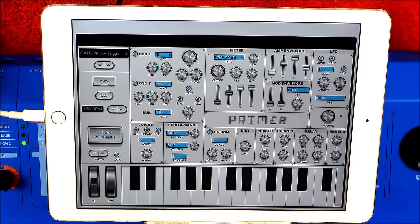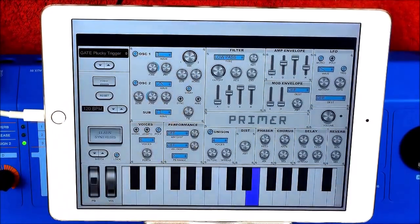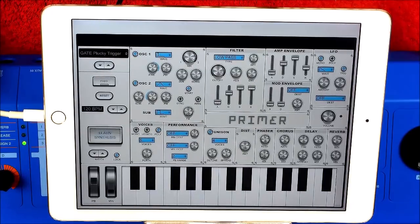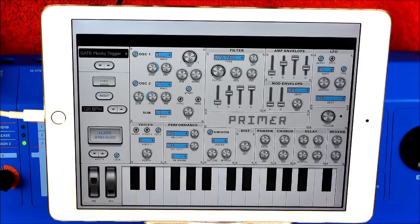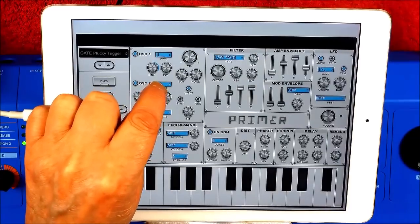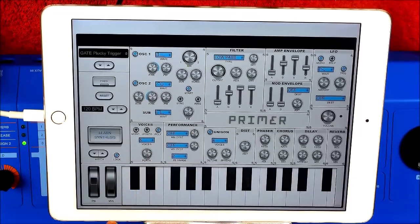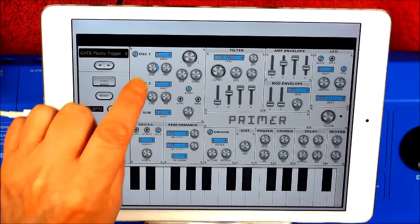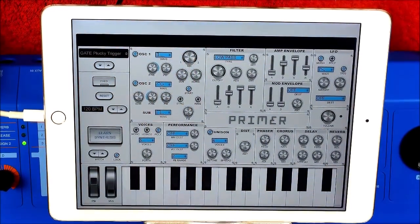Hmm, nice. Lovely. Let's just have a quick listen to oscillator two now. I actually quite like that. I might like that better. And I'm going to just have a little bit of that in. Oh yes, nice.